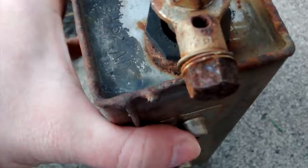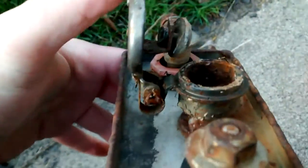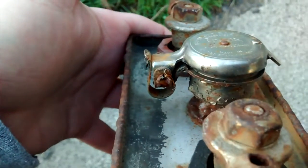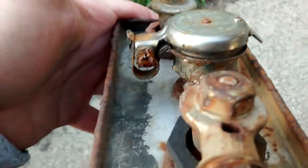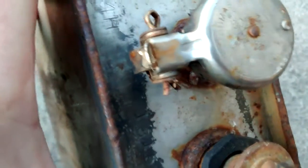Hopefully this solves a lot of questions and will help people not make the mistake I made — a $400 mistake buying the wrong one. Thanks for watching. This is Military Industrial Museum on YouTube.